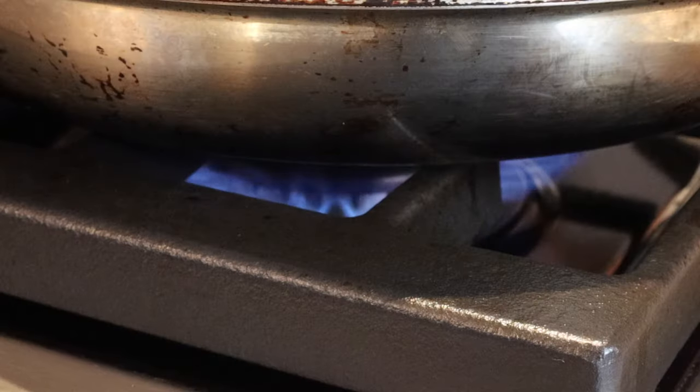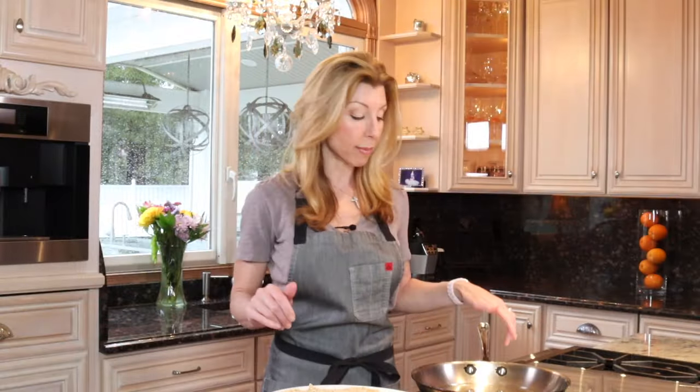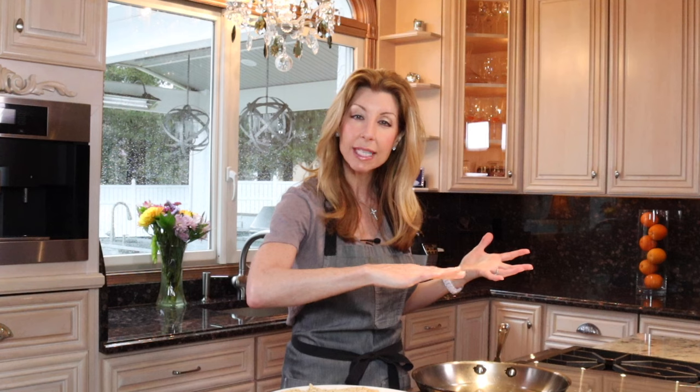Heat a 12-inch skillet over medium heat and you need one and a half cups of peanut oil or canola oil. It'll take about two to three minutes, and you'll know when the oil is ready when it shimmers — almost think of a wind blowing across the oil, it kind of dances and shimmers. That's when you know it's ready. Don't add the chicken any sooner or it'll saturate the chicken and make it soggy, not crispy.